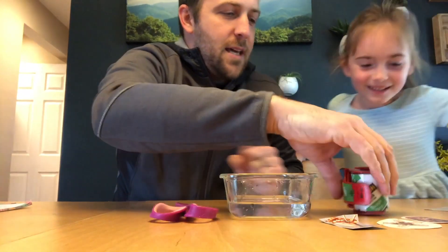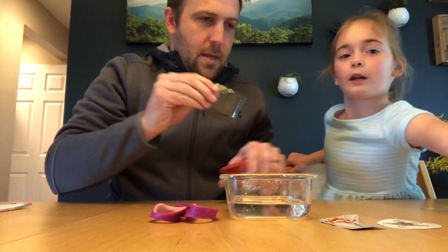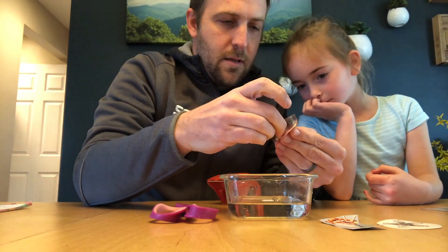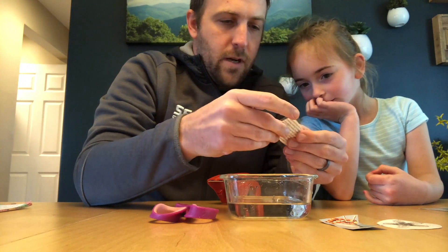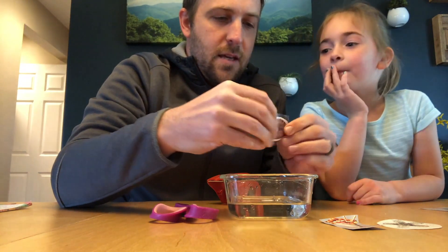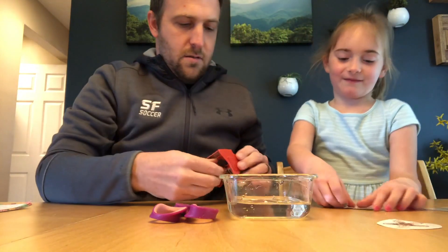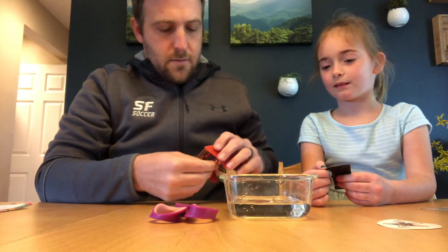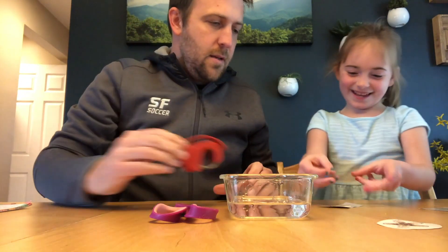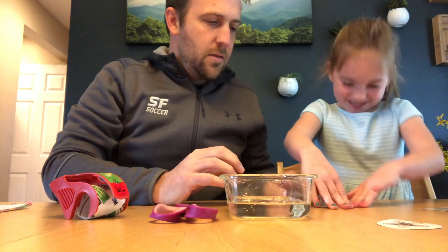Okay, so you're just gonna take some of the tape and put that tape right on top of the image. Make sure it's stuck down. Then you're gonna put that in the water.